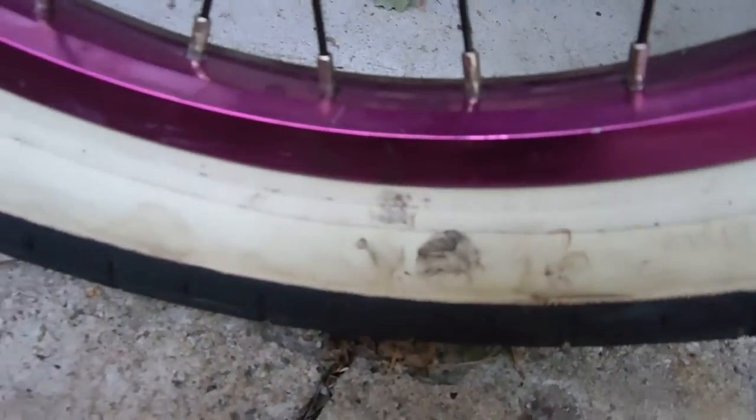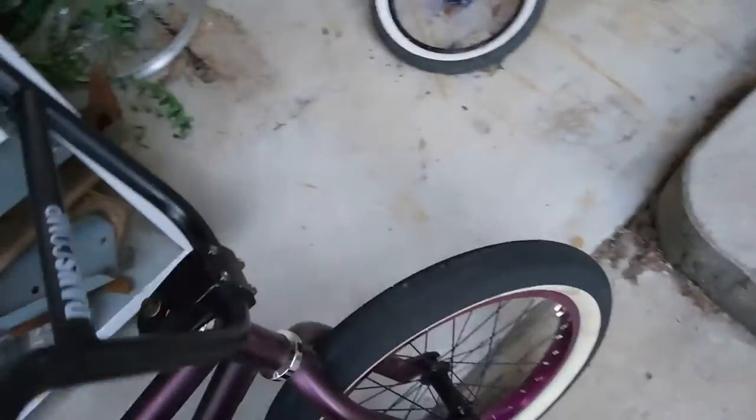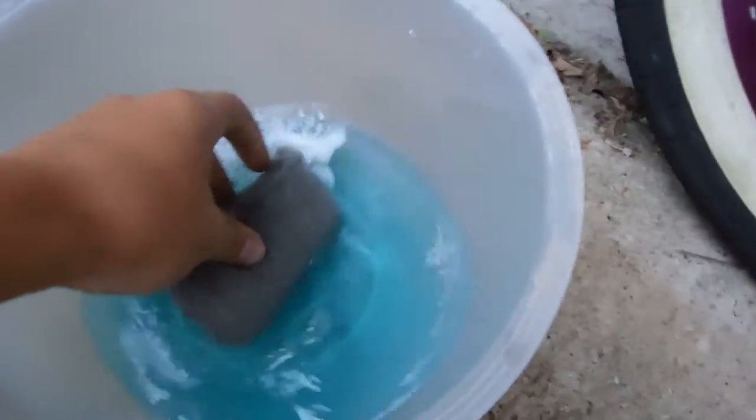If you guys have white walls like me, after you're working on your bike or whatever, white walls get pretty greasy and dirty and disgusting. They just start looking tan instead of white. I'm going to show you that this actually works.